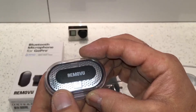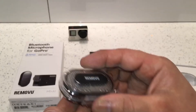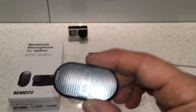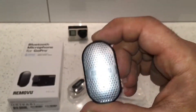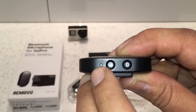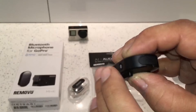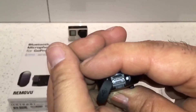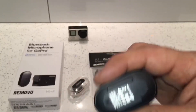When you're underwater the Bluetooth signal does not work, so don't expect to record audio there. On the side of the microphone it's got an indicator light to let you know when it's charging or powered up. You've got an on/off switch, a Bluetooth pairing button, and a micro USB port for charging. There's also a dust cover and a water-protection cover on it.